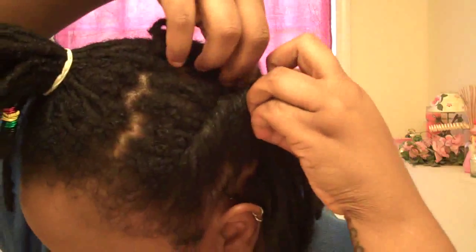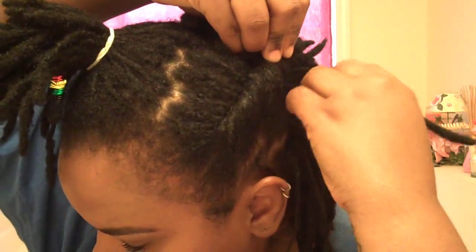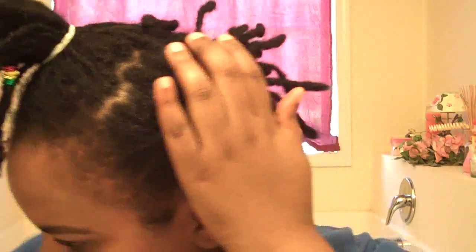Section it off so that the back is the only part that's there. Don't worry about the parting — you're not going to see that. And we're just going to roll, roll, roll, roll. We're going to take one of these and one of these and tie it. I don't feel like putting any pins today, so we're tying that thing. We're going to do the front and then move to the back.